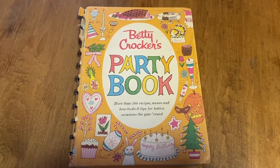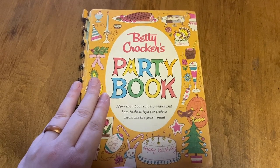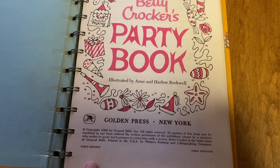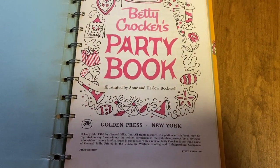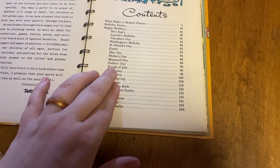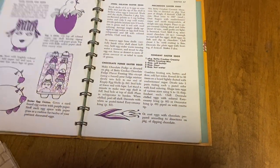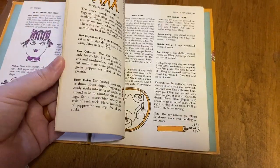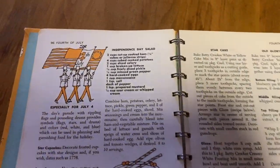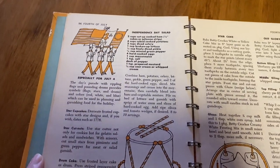The first recipe book we are going to look at today is Betty Crocker's Party Book. This has over 500 recipes that goes throughout the year of all the different holidays that you can celebrate. This was put out in 1960. I looked to the contents to see something that was summery and found the 4th of July section. I found this Independence Day salad — it's kind of a twist on a potato salad, so I thought I would try that one.